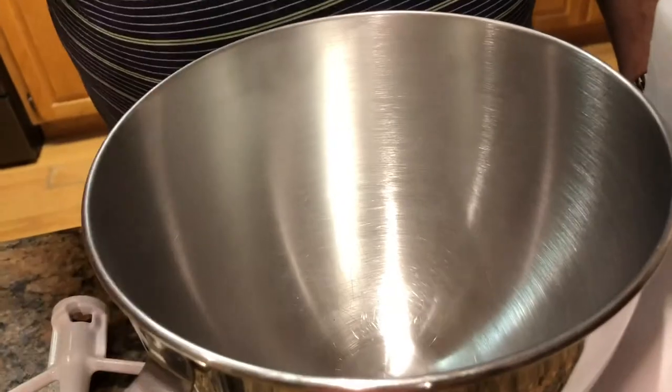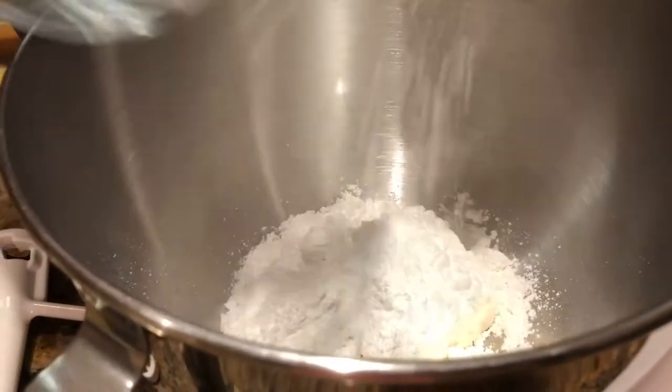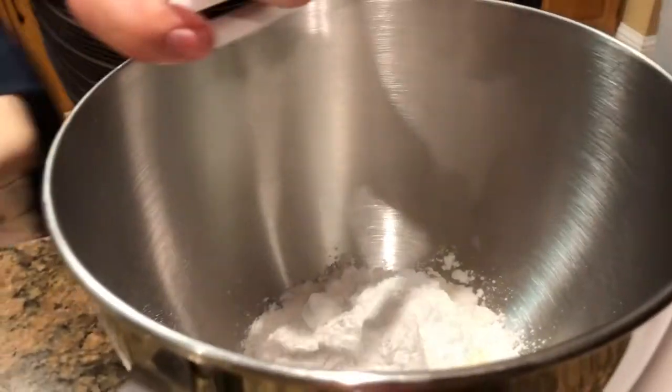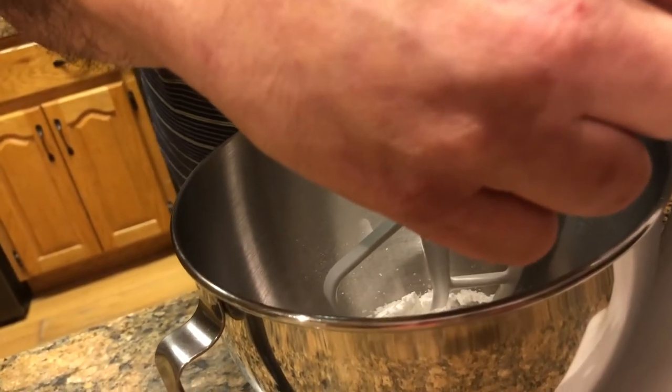To start with, we're going to put our cream cheese and our powdered sugar and mix that. We're going to put our beater on here. You want to start this out on slow or you'll have a kitchen full of powdered sugar — we don't want that.